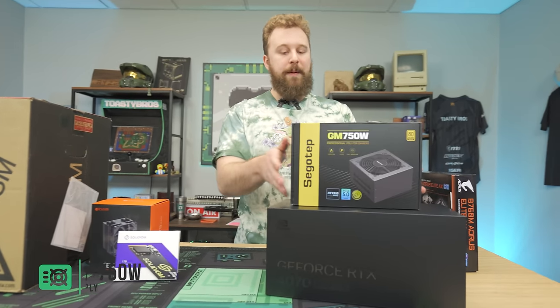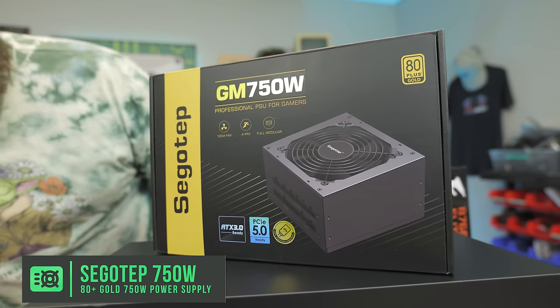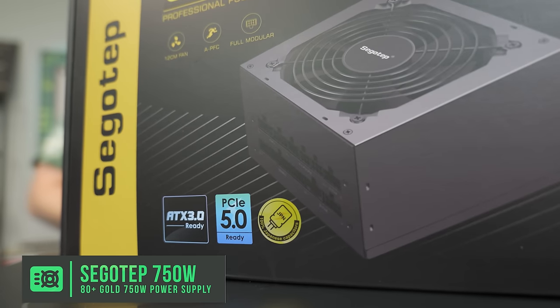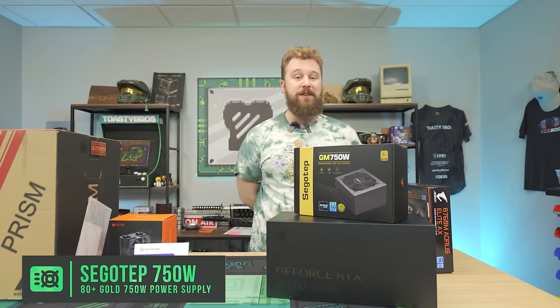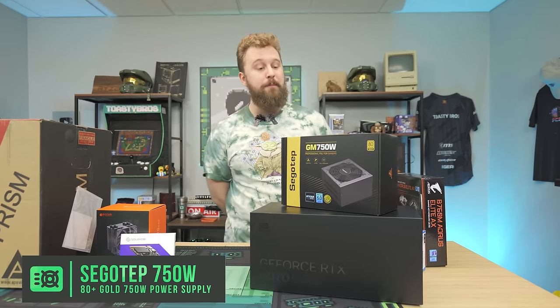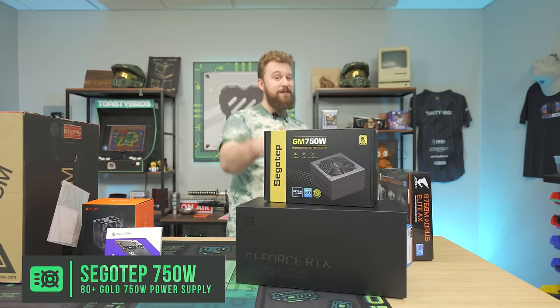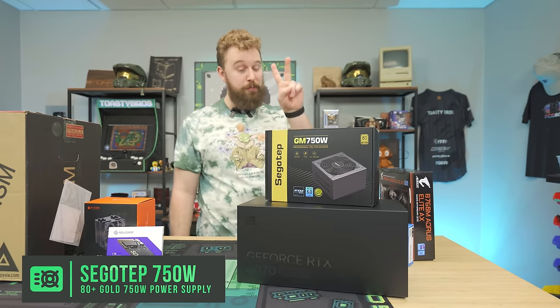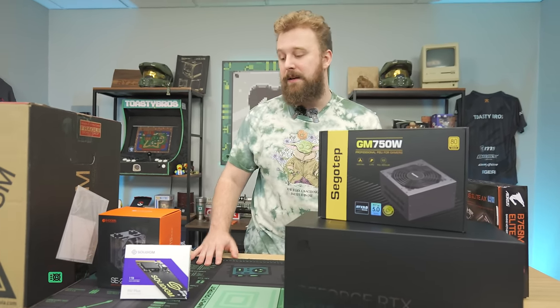Speaking of the power supply, we have a Seasonic GM750 — an 80 Plus Gold unit with that ATX 3.0 connector. You realistically don't need a 750-watt power supply for this build since the 4070 Super is pretty power efficient, but this is a really reliable unit we've used a ton over at PC Bros. It's more than enough watts for future upgrades, and the ATX 3.0 will make this build look super clean.